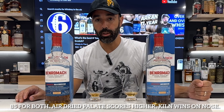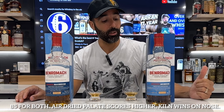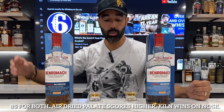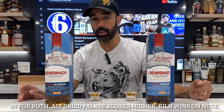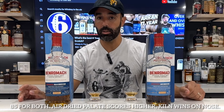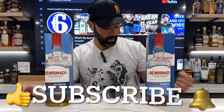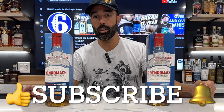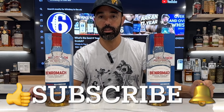Thank you so much for the Patreon request. If you're interested in requesting bottles for review, you can join Patreon for as little as one dollar. You can follow me on Instagram, Twitter, and Facebook, and check out Into The AM — the link below gives you 10% off your first purchase. Cheers!